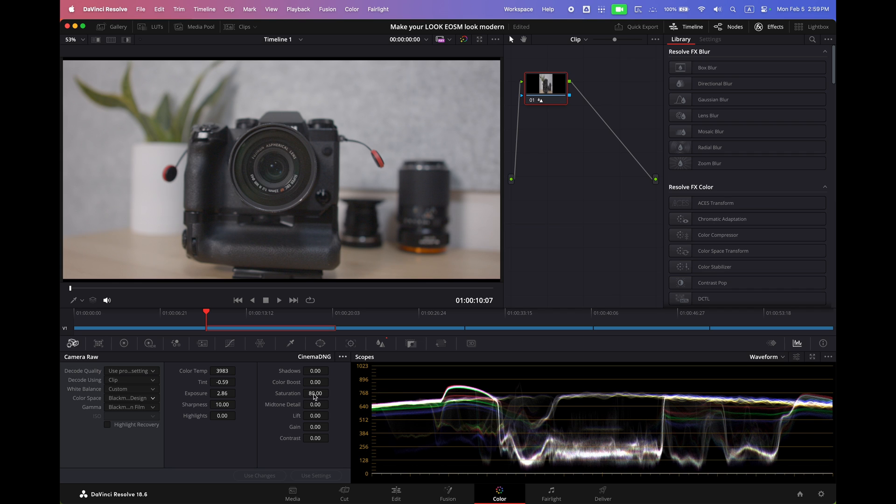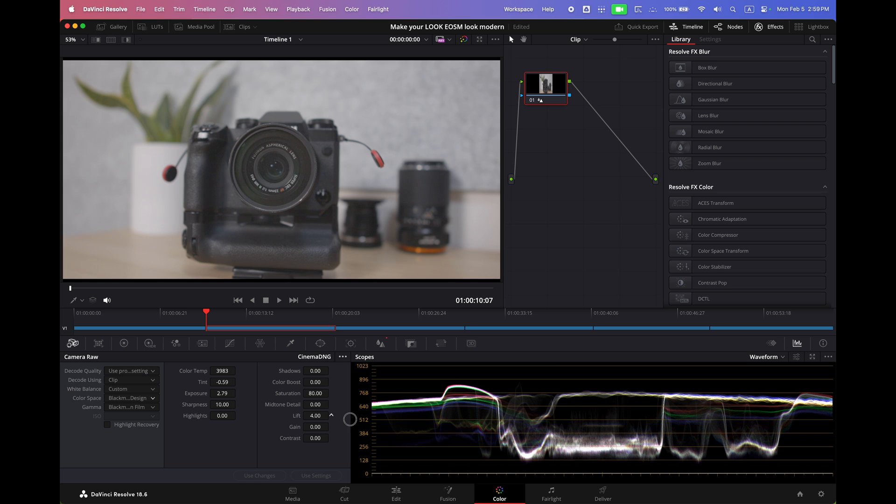We don't want to clip anything. Put our saturation to like 80 or something like that — it's a little bit too much, but in this particular clip, 80 is really good. Maybe lift the shot a little bit to like two or three. I don't go any higher than like five.